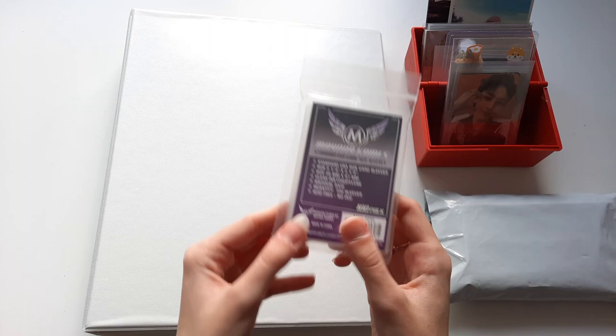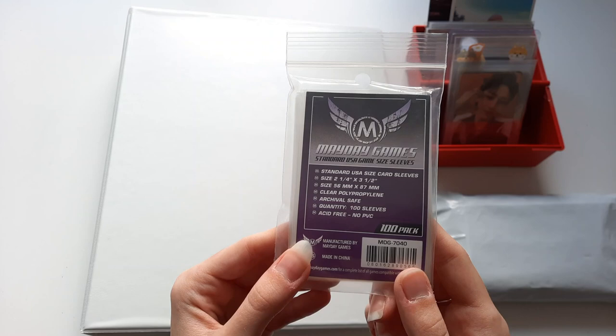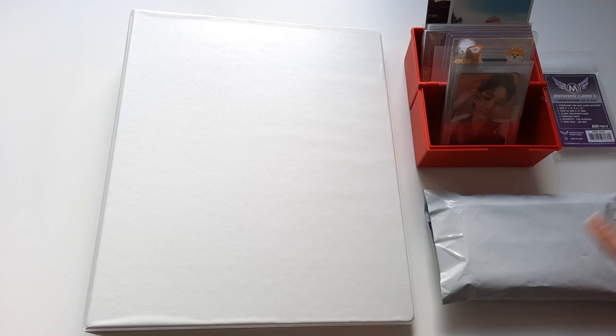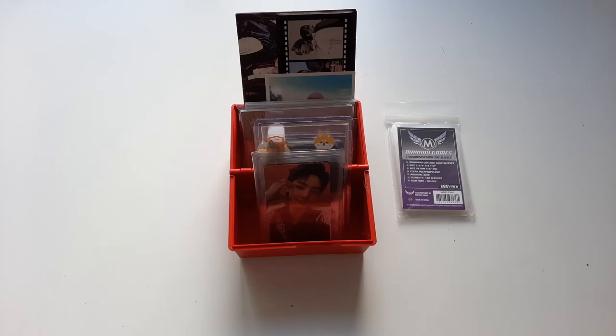The card sleeves I'm using are from Mayday Games and they are standard USA size — I think they're 5.3 by 8.7, I could be wrong, I'll put it on the screen. I've got a bunch of photo cards right here and then I have another package I'm very excited about.